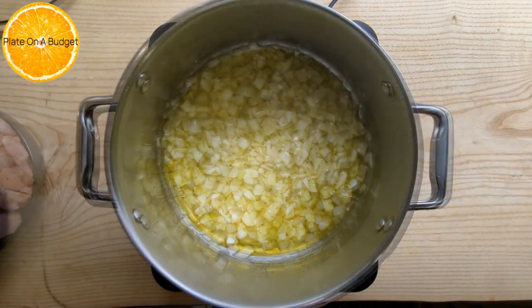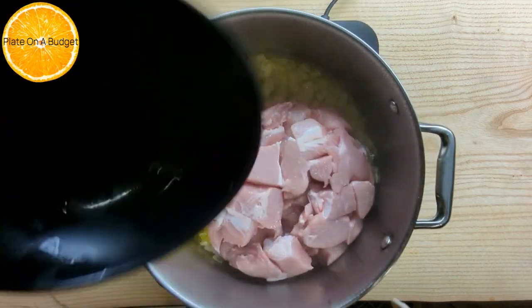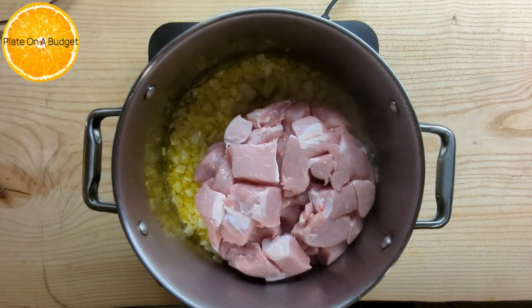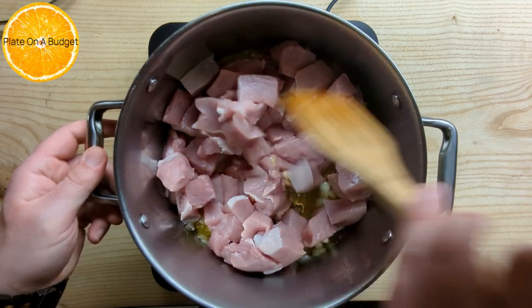When the onions become translucent, it's time to add one kilo of pork tenderloin cut in cubes. Mix all the ingredients together and sauté for five to ten minutes.